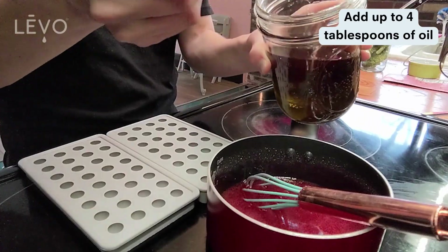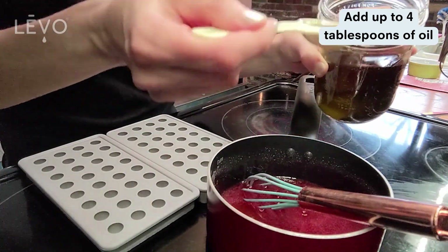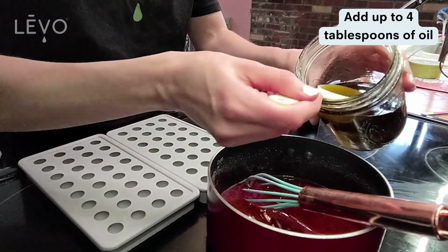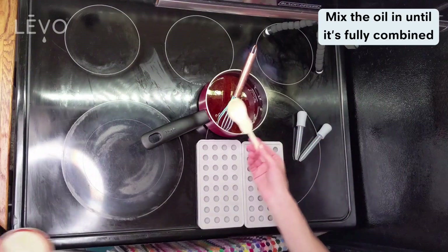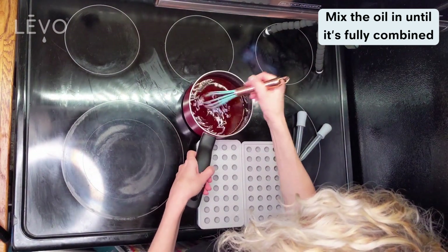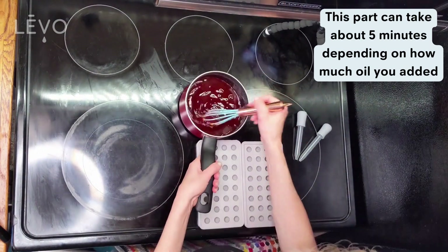You can also use juice in place of the water. Add up to four tablespoons of infused oil — you can also do less if you want less potent gummies. Start slowly mixing so that it doesn't splash around too much. This part can take about five minutes depending on how much oil you added.